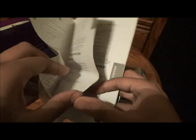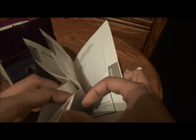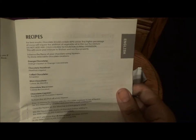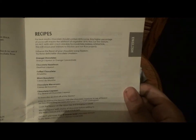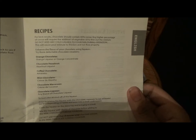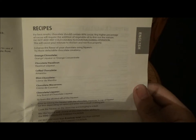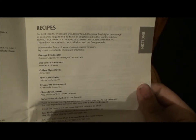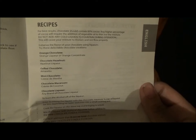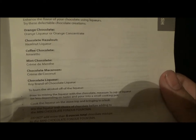Let's take a look at the recipes because they sound delectable. Here are Friday's delectable chocolate creations: orange liqueur or orange concentrate for orange chocolate, chocolate hazelnut with hazelnut liqueur, coffee chocolate with Amaretto, mint chocolate with crème de menthe, chocolate macaroon with crème de coconut, and chocolate liqueur — any brand of chocolate liqueur.